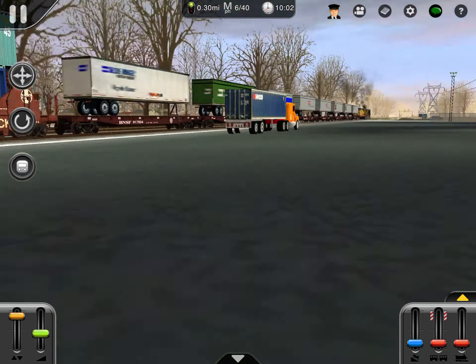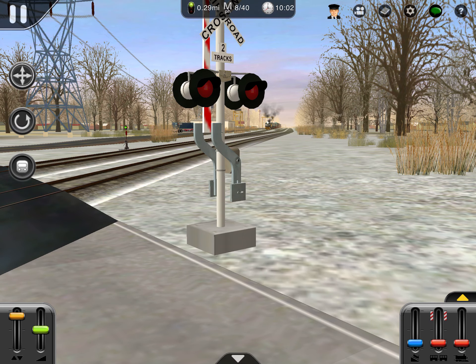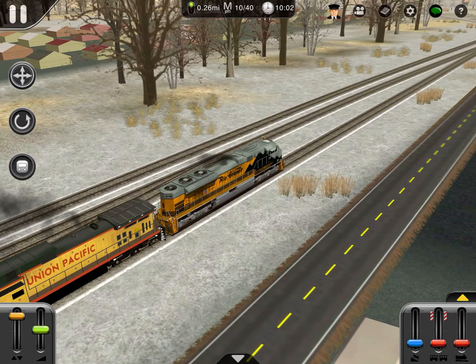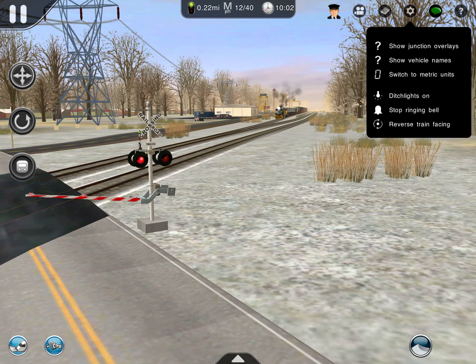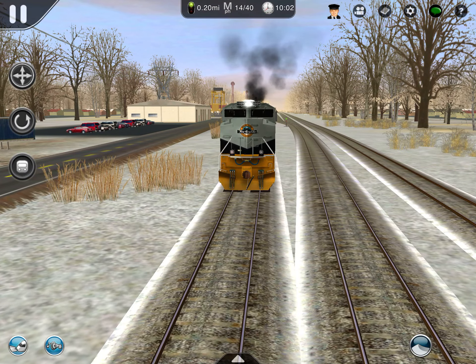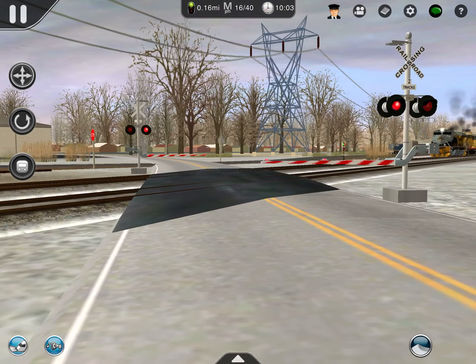Then we have the well cars. I really like these well cars. We can watch it at the crossing. It's UP-1989, the heritage unit in the lead. The crossing just deactivated. Let me turn our ditch lights on, and we're coming across the crossing.